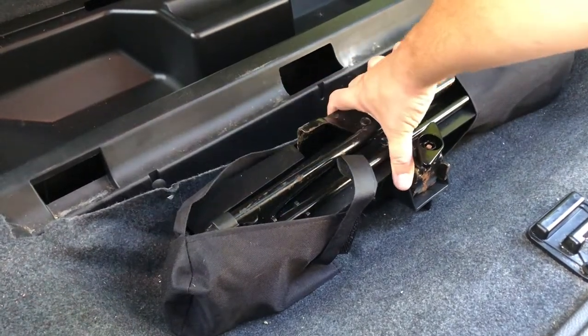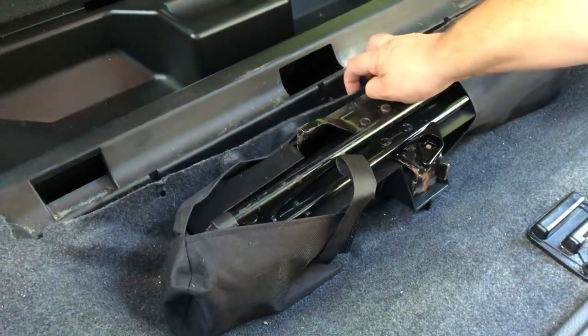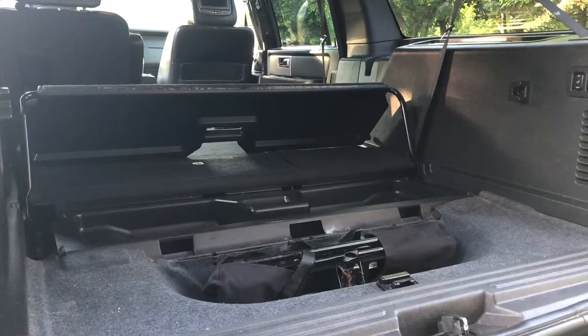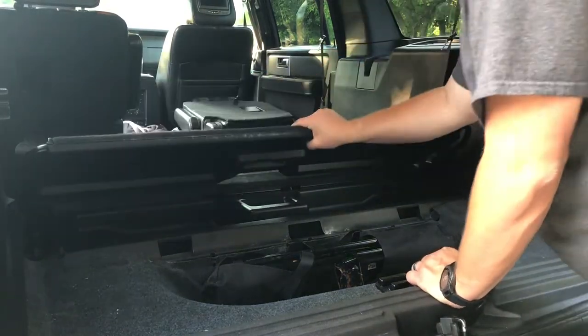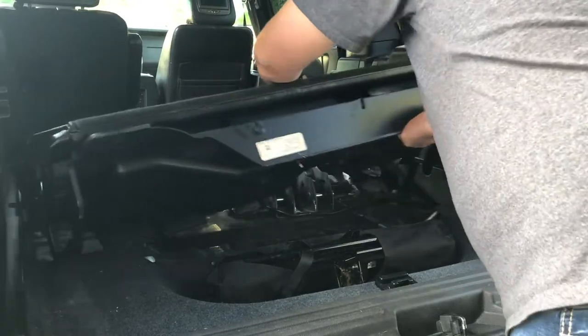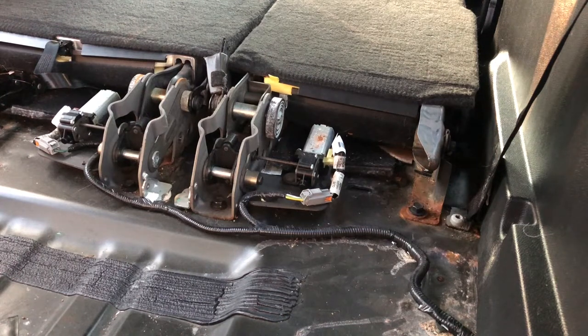I just pulled them out here — you can see on this particular one I actually cut the carpet a little bit, but I did get the one in the middle and the one on the right hand side out. From here we pull the shelf out. Today we're going to focus on just the third row and actually replace the seat belt buckle on the right hand seat.